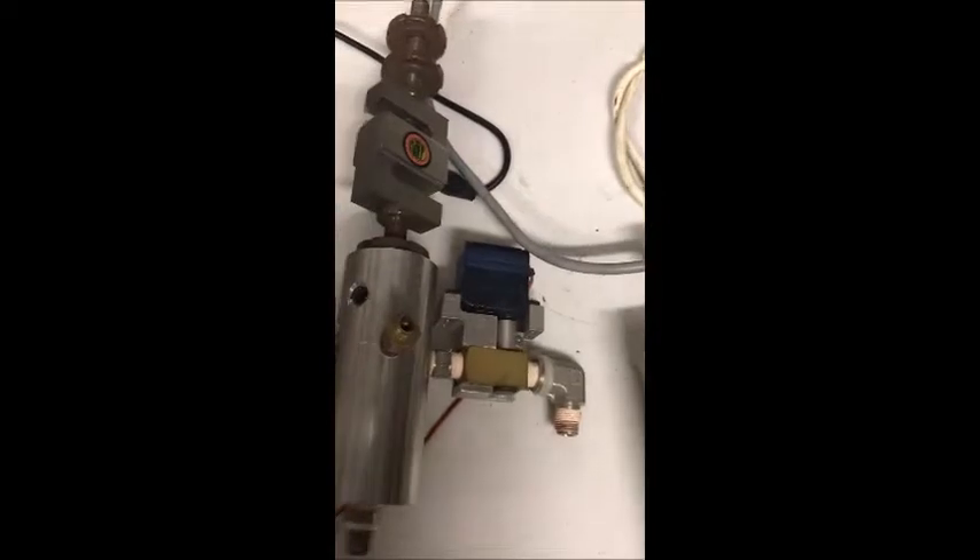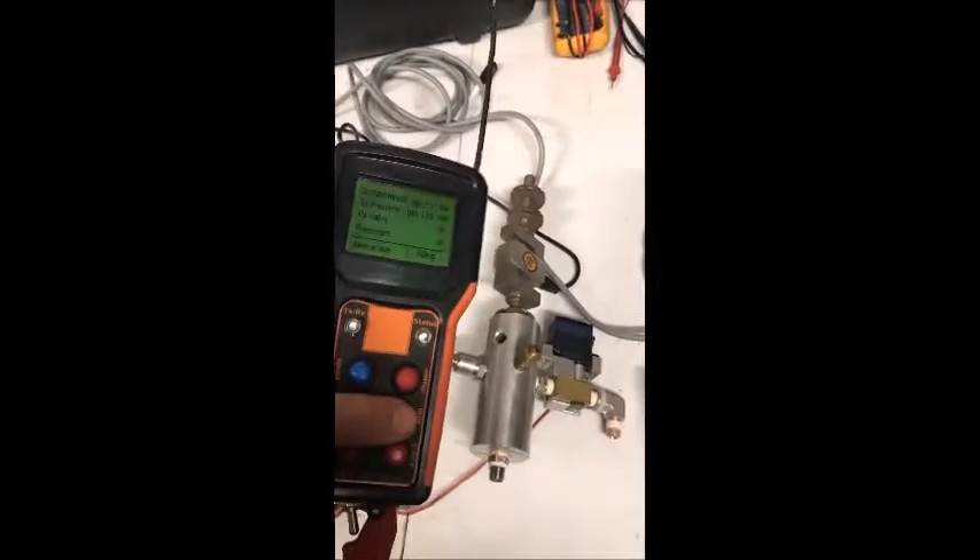This is the pressurant valve, or I could use it for a dump valve. You can see that cycling as I press this button.